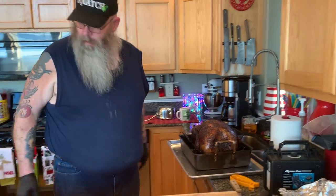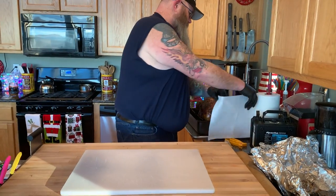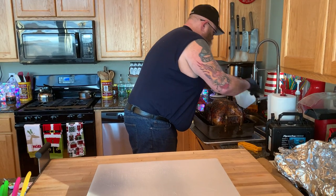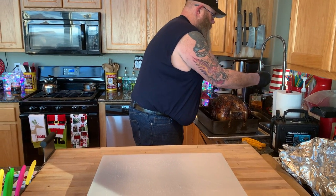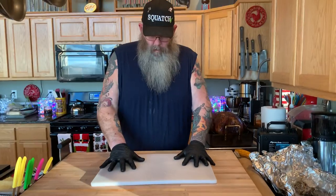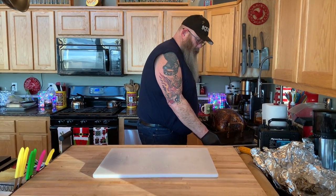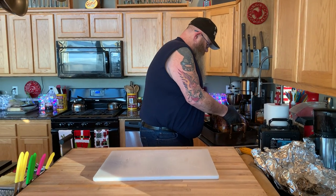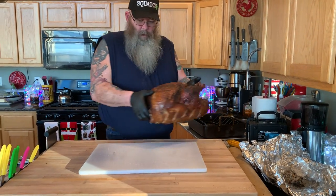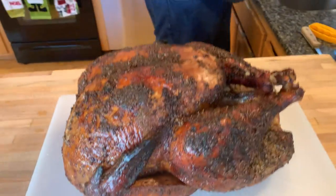Put a little plastic cutting board down there — a paper towel helps it so it doesn't move. Then we'll take the bird over. The bird is the word! It looks great, it looks wonderful.